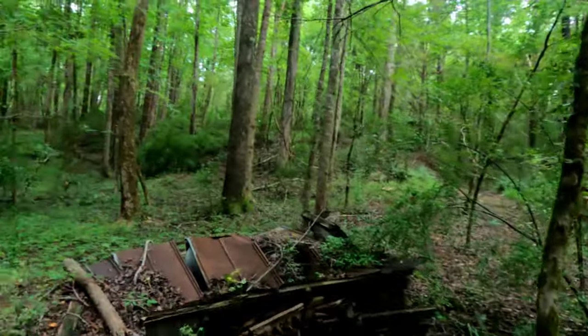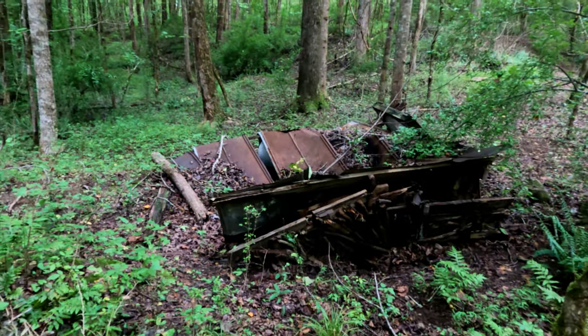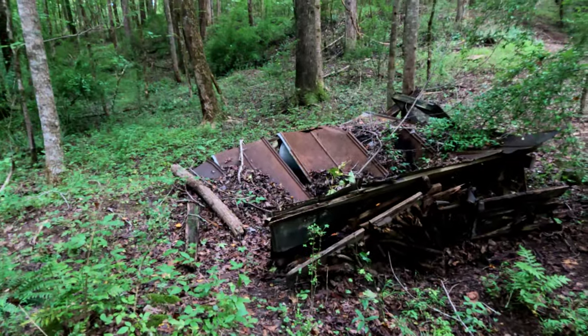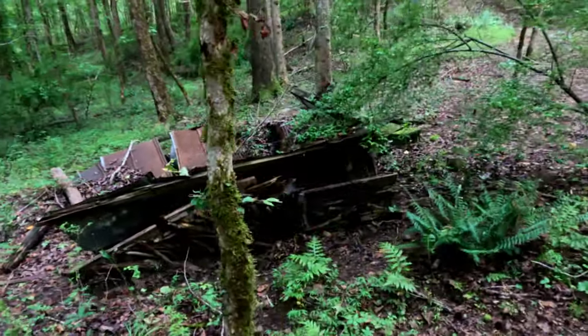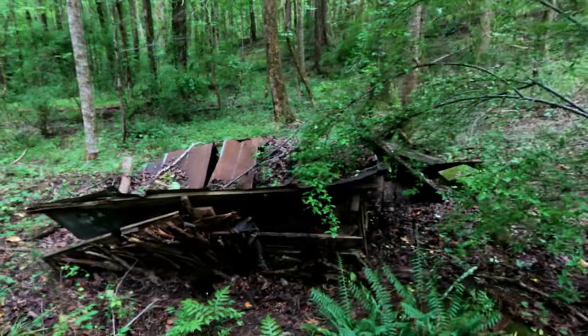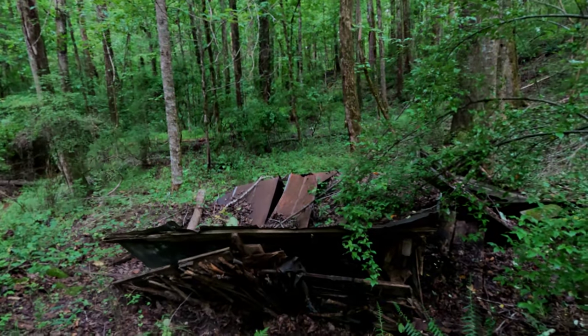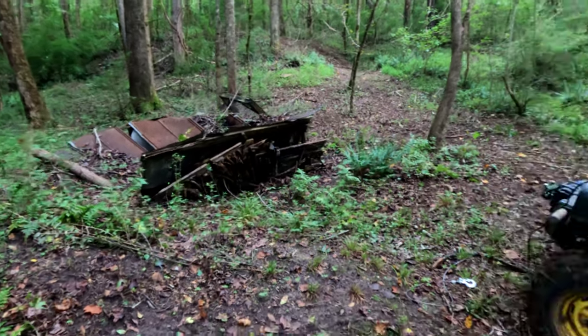What we're going to do today is set up the GoPro and try to declutter this collapsed well house. See what's in there if anything — it looks like there might be some kind of metal tub or metal tank. I'm also curious to see if I can determine how deep this well is. I'm not going to use it for drinking, but I may use it for irrigation. So let's get set up and see what we can see.